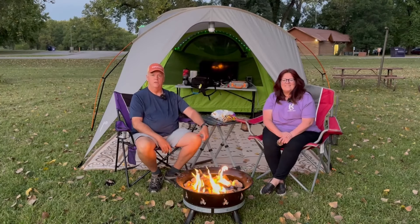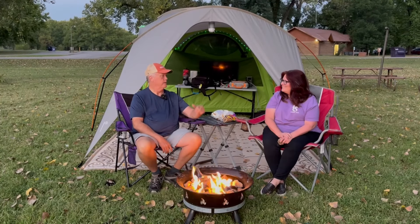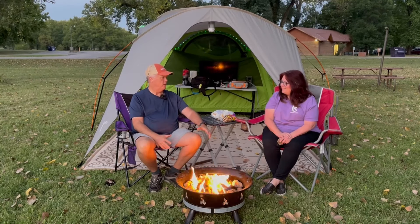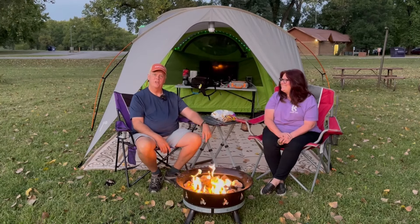Hey, thanks for checking out this video. We've tried a wood-burning fire pit — the Kuzum did a video on that. We like it a lot, but we've got a new fire pit that we like even more. So let's dive in and check it out.